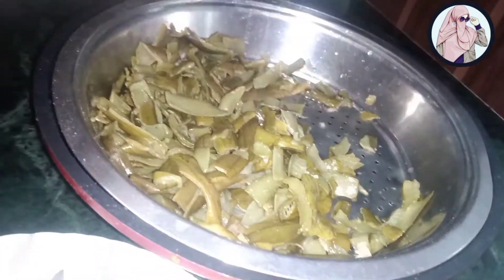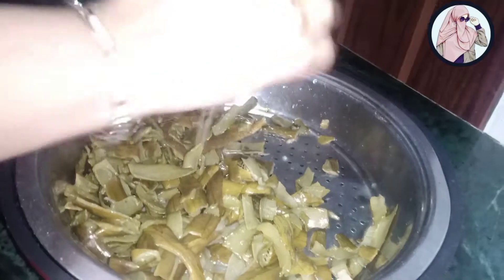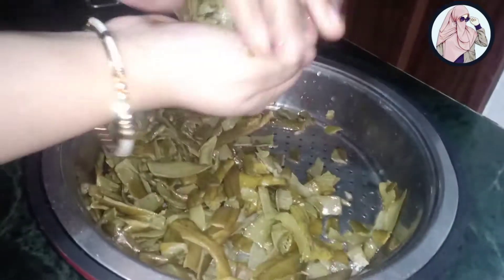If the water will be dry, it will be more spicy. If the water will be more, it will take more time. We will try to remove the water, then we will dry it.